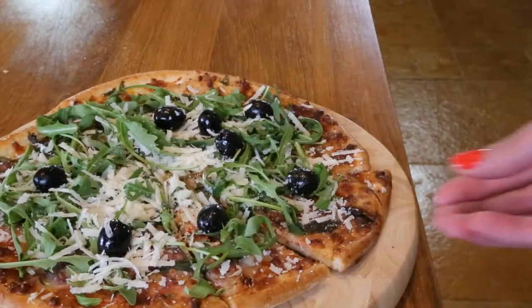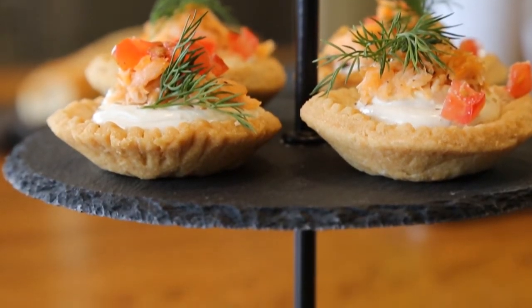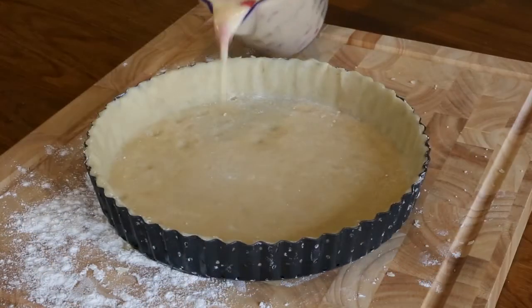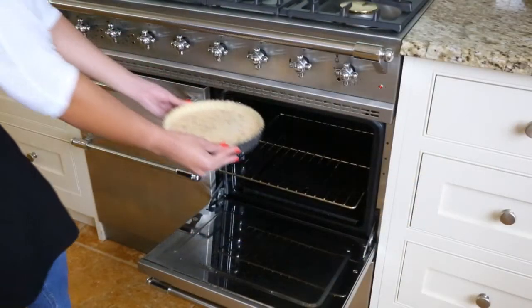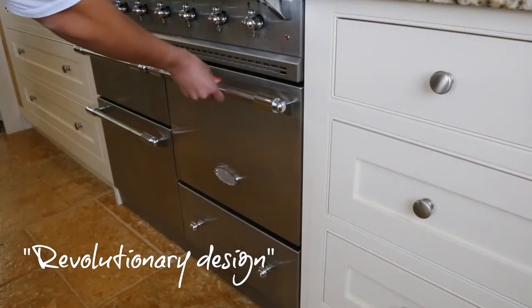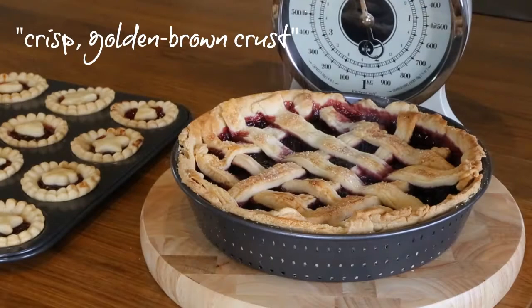The Masterclass crusty bakeware is designed to produce consistent baking results every time. The perforated holes ensure the air circulates freely around the dough during the cooking process and heat gets distributed quickly. This guarantees even cooking and creates a uniform crisp golden brown crust.